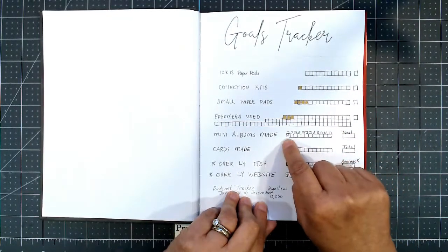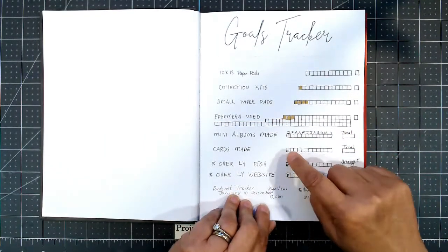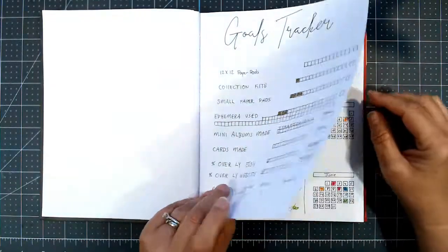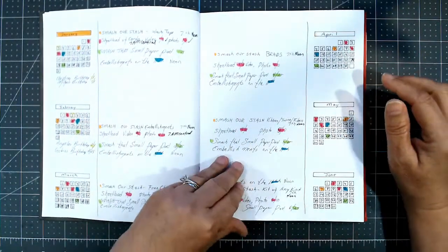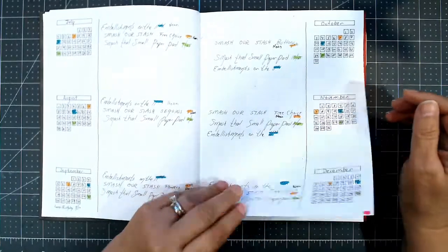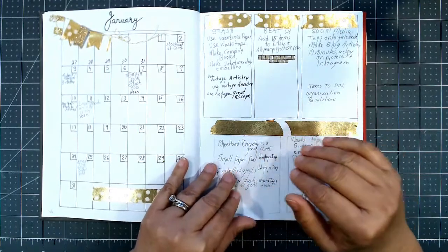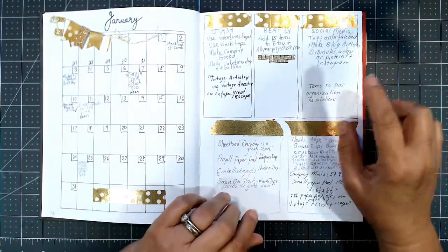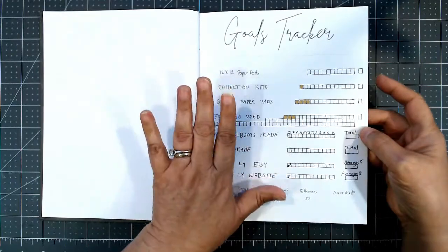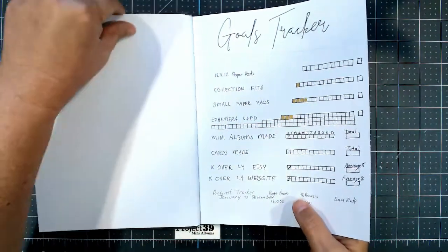I want to make 15 mini albums a month because the more I make, the more I'll sell. Cards are also listed on my Etsy site and my website, and I want to generate more traffic than last year. Those really are my primary goals. This section helps keep track of collabs I'm in. I am now a design team member for Country Craft Creation, which is a great online scrapbooking store. That's sort of throwing a wrench into my works — I have to account for that now — but we'll see, I'm just going to keep going.